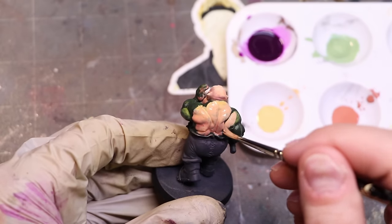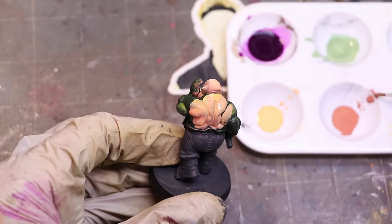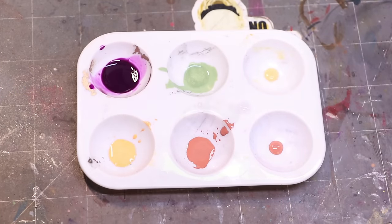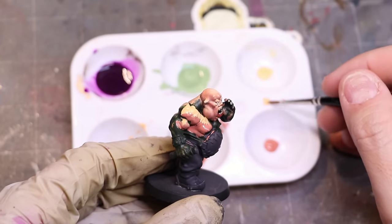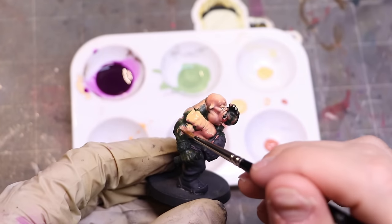Drying retardant can help you achieve nice buttery smooth blends, but you have to be very careful. Just like with flow improver, less is definitely more. If you add too much and try to do wet blending, you'll thin the paint so much it gets splotchy and won't blend effectively. A little drop of drying retardant on your palette, dipping your brush in and working with the paint, is a great approach. You only need to extend drying time by about twice as long — it doesn't take much to achieve that.